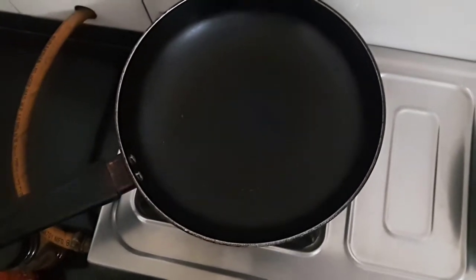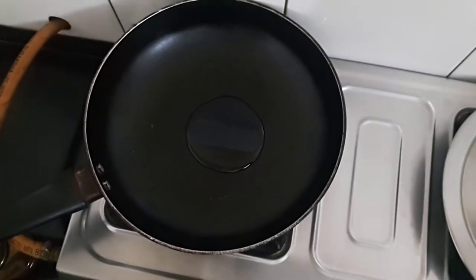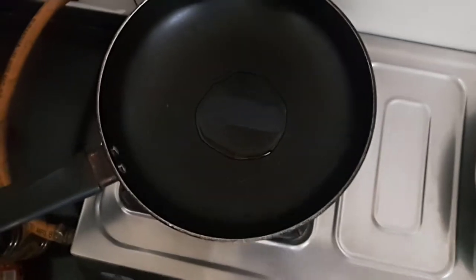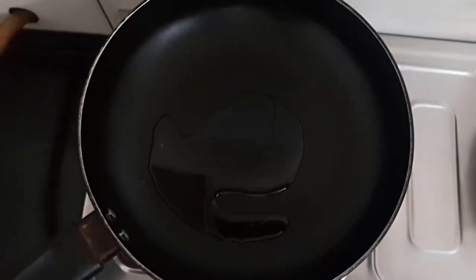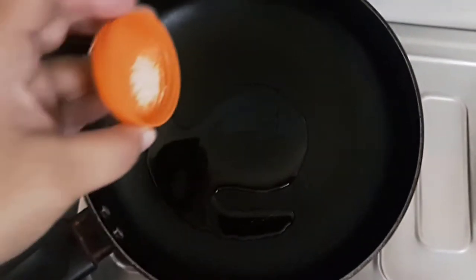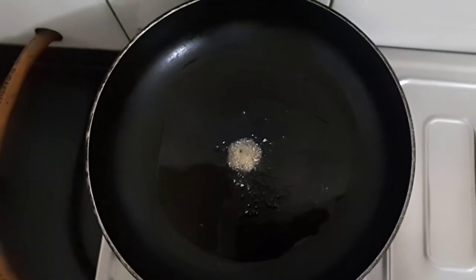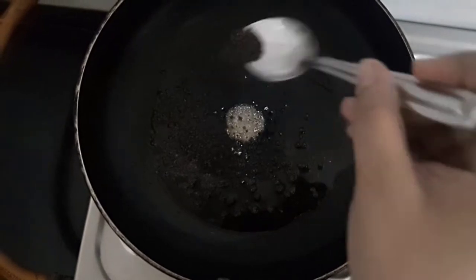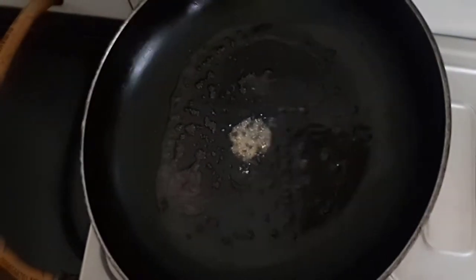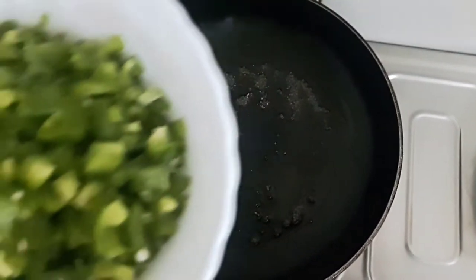We'll add oil to the pan and let the oil heat up. Once the oil is hot, we'll add a pinch of asafoetida or hing, and then the mustard seeds. Let them crackle. Now we'll add the chopped capsicum.